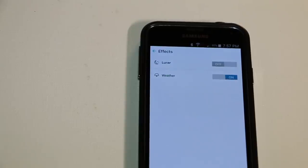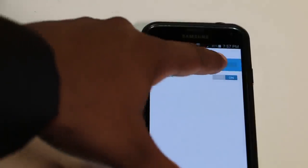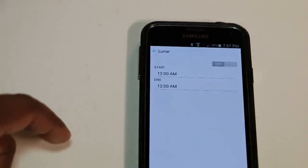It's pretty simple. It even has other features, like effects, where you can do a lunar cycle or the weather.